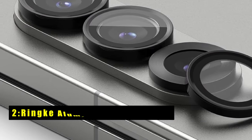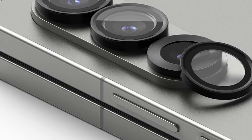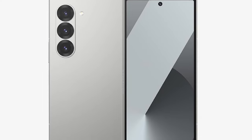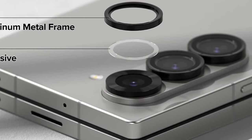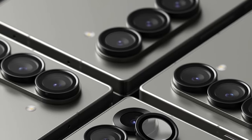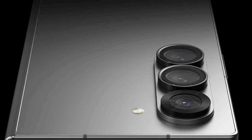At number 2 is RINK Aluminum Alloy Frames. The RINK Aluminum Alloy Frames offer a sleek and practical solution for protecting your Galaxy Z Fold 6 camera lenses. These frames prioritize defense against everyday wear and tear, safeguarding your camera's glass bezel from scratches and scuffs. The frames feature individual cutouts meticulously designed to perfectly align with your Z Fold 6 camera lenses, ensuring unobstructed functionality. Crafted from high-quality aluminum, the RINK frames add a touch of elegance while providing a robust shield for your lenses.